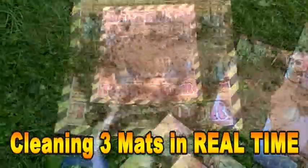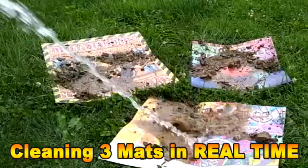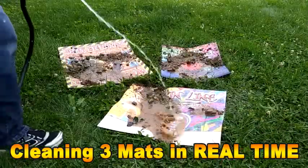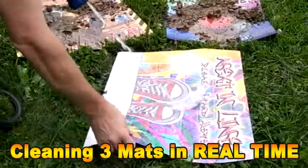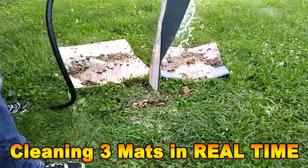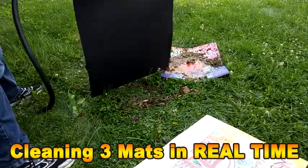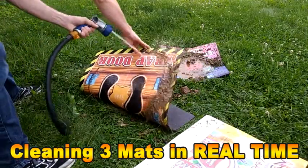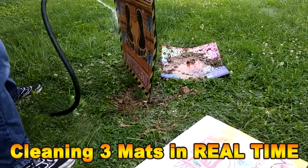But let's talk about this super easy cleanup. What you're seeing here is I have three mats and I am cleaning these in real time, folks. You'll see some different camera angles, but there is no editing — I didn't speed this up or anything else. What you see is what you get. So you'll see the mud, the stone, all this stuff that I put on these mats goes completely away with just a spray of a hose.